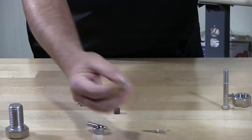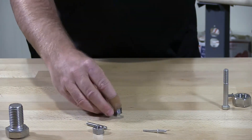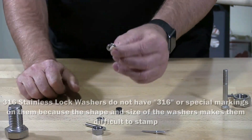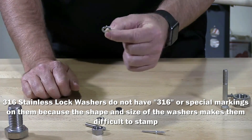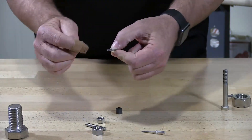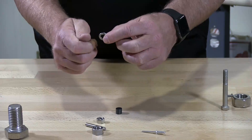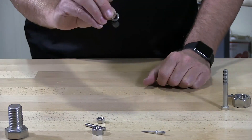Same thing with this nut — it's another 316 stainless nut, different size, non-magnetic. This is a lock washer, and this lock washer has been worked. It's a piece of straight stock that's been twisted around a jig to create the size of the lock washer, then bent. So this will prove out to be magnetic.